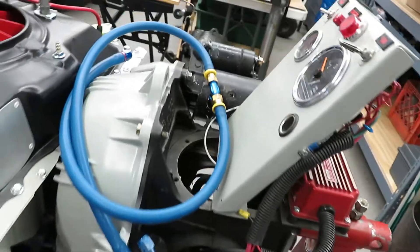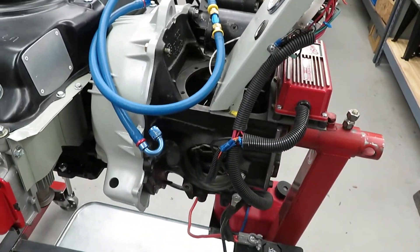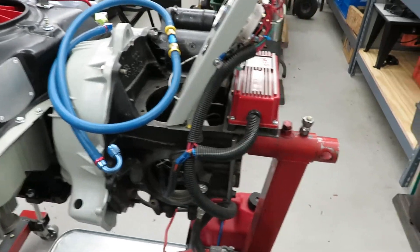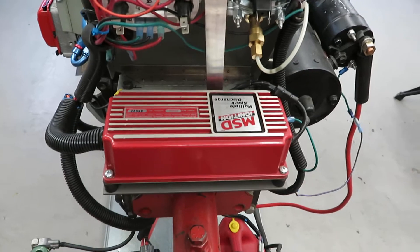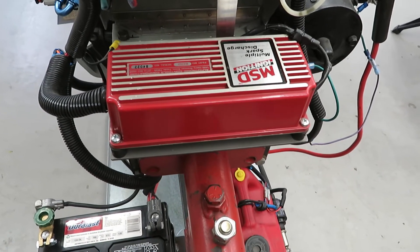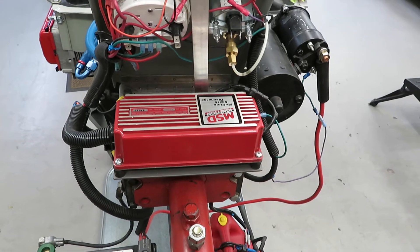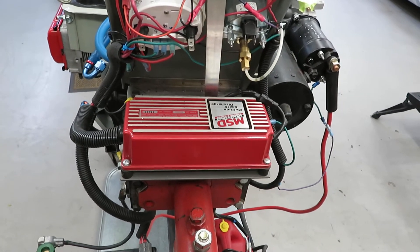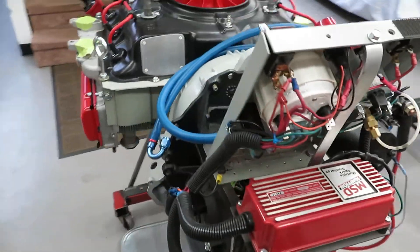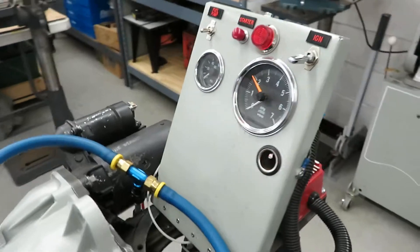I use the inside of the differential here to store various adapters and things like that. I do have an older MSD box on here — part number 6200. It was an older one that came in an old Sunoco car when I bought it. It sat on the shelf for a while and I decided I might as well use it as I started developing this stand. Like a lot of other things, it's kind of morphed into what you see here.